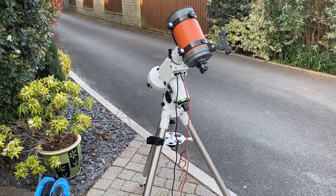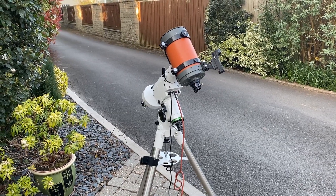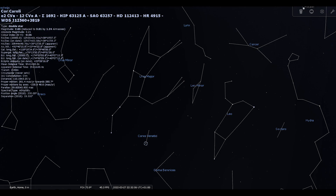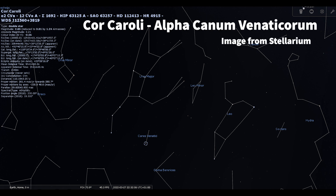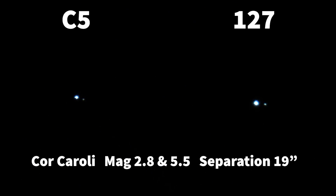Polaris doesn't move, so after a bit of trial and error I've decided to go to the equatorial mount. Let's take a look around the spring sky — first we're going to go to the Hunting Dogs and have a look at Cor Caroli, the brightest star in Canes Venatici. I've got the two videos from the C5 and the 127 side by side, taken from the ASI 224 with no Barlow. Nice split, not much color to be seen, wide separation.